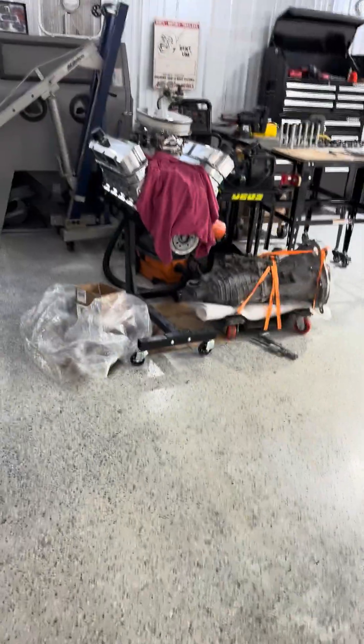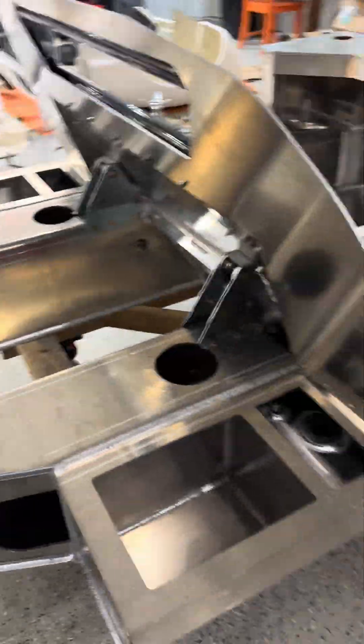There's your update on the GT40 project from Race Car Replicas. Trans out, sitting next to the stroker motor. Naked little chassis.